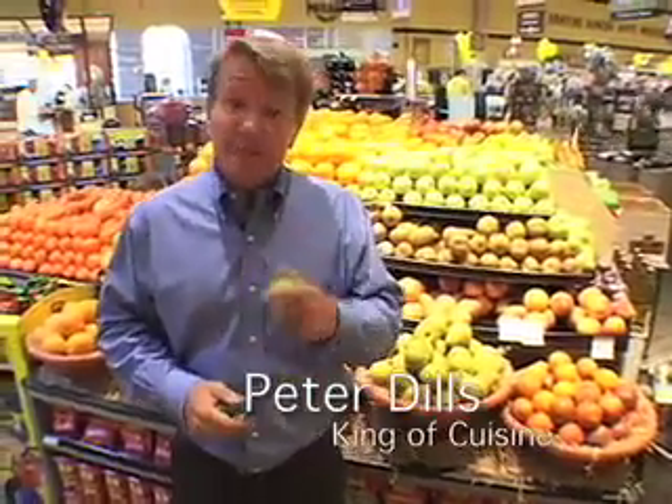Welcome back from the break. Hope you enjoyed that last restaurant — it looked pretty good. Right now I'm in the produce department, and I've got some limes in my hand.